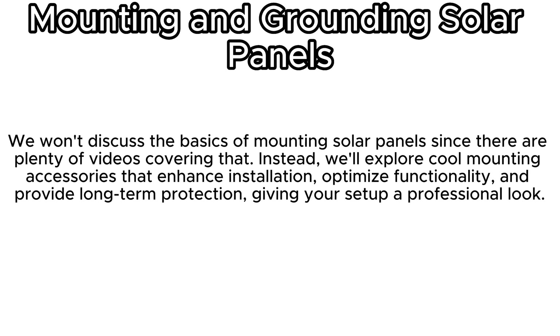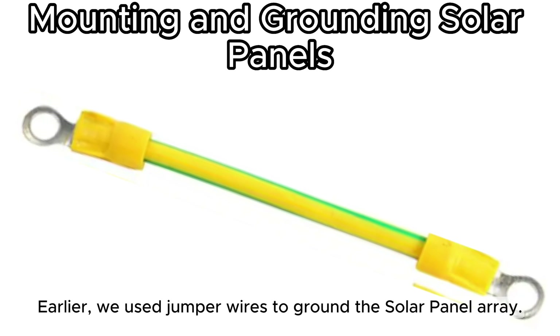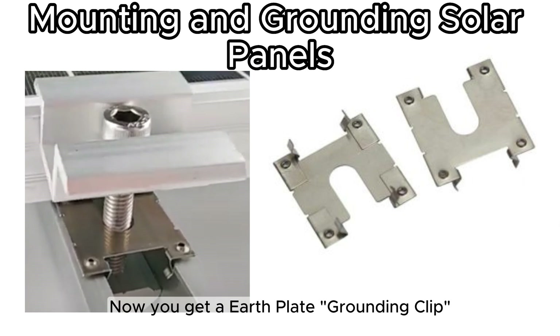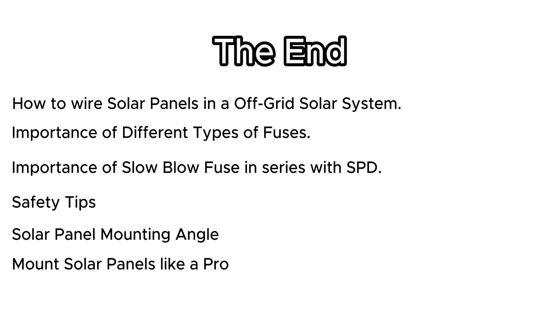Next, we'll talk about mounting and grounding solar panels. Rather than covering the basics, we'll explore cool mounting accessories that enhance installation, optimize functionality, and provide long-term protection for a professional-looking setup. Use solar cable clips instead of standard cable ties for rooftop cable arrangements — they are more durable and can securely hold up to two wires. We also used earth plate grounding clips, which are used to organize the earth wire or earth rod.